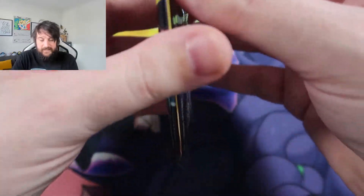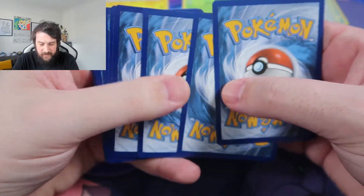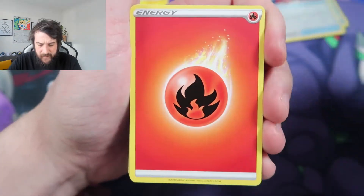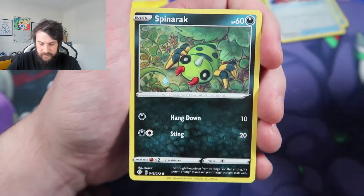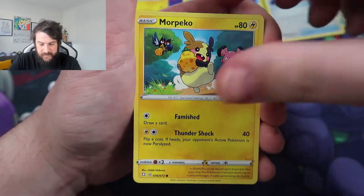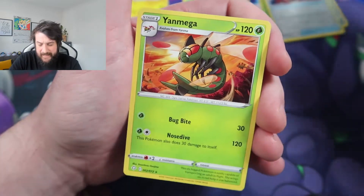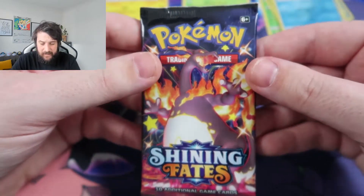We are halfway through the packs. This one is going to be a Dracapult V pack. These lights are making me really hot. Code card for everyone — hopefully you all get something good. One of these cards has got a massive dent on it. Fire Energy, Team Yeltow, Luxio, Float Roussel, Spinarak, Routflit, Morpeko, Eevee, Nikit, Reverse Holo Camaran, and a Yanmega again. These packs are really not paying out.